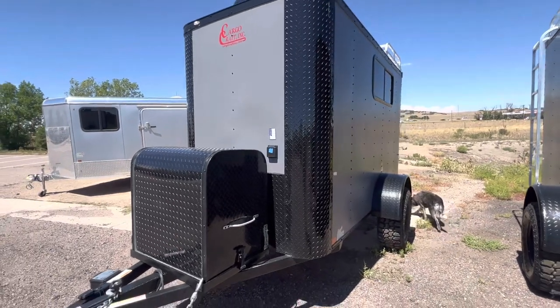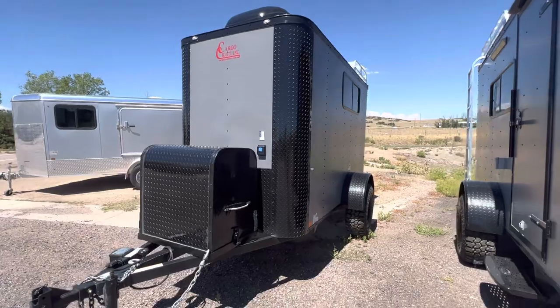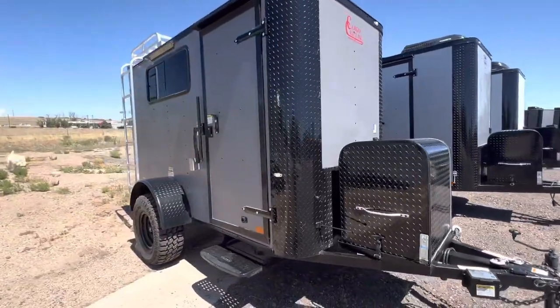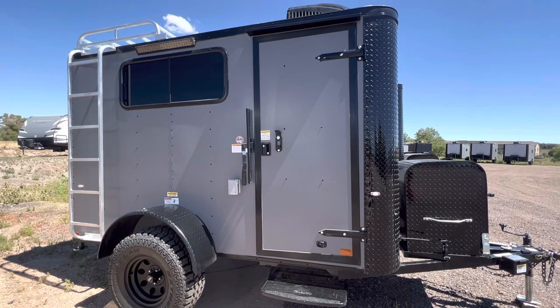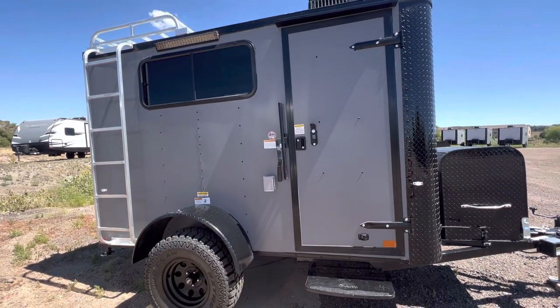You do have a twist lock plug on the front. Here is the side of the trailer — we have a couple of windows in here, you can see that. Coming around to this side: three-year factory warranty with these trailers. We also do a step off the side door because they sit up nice and tall. There's an RB lock and cam bar on that side door.